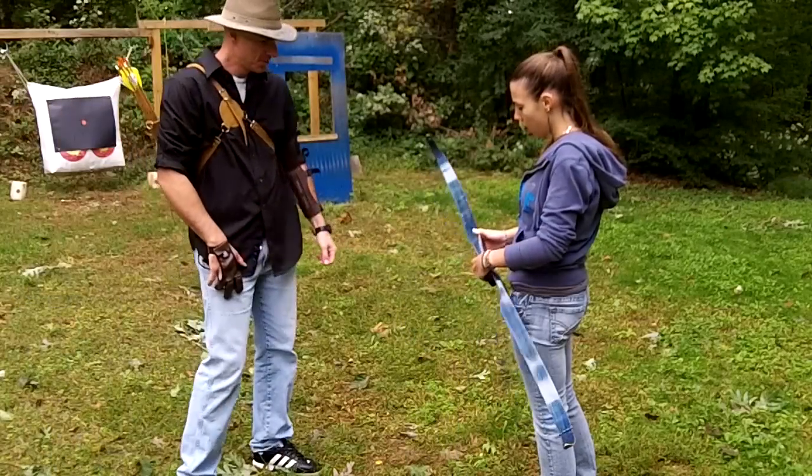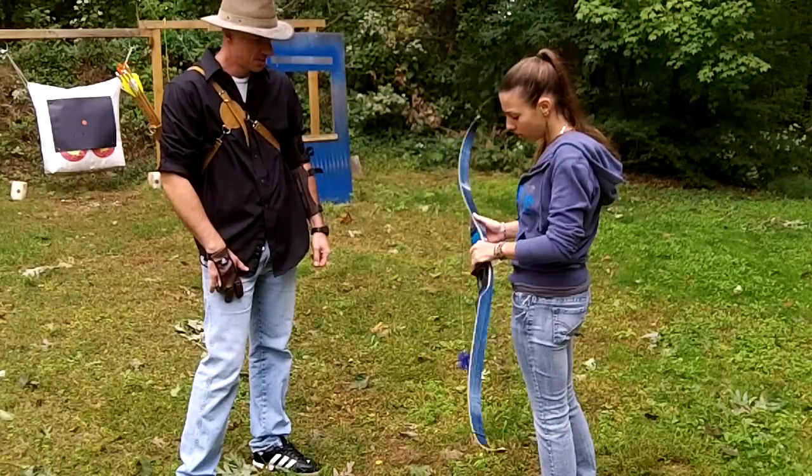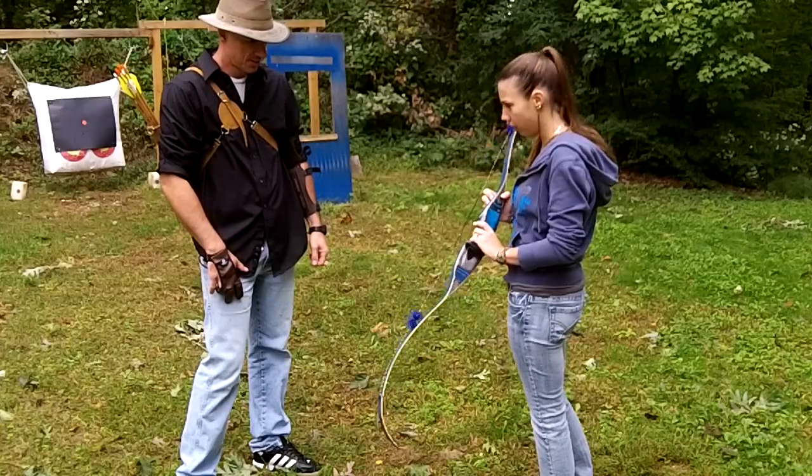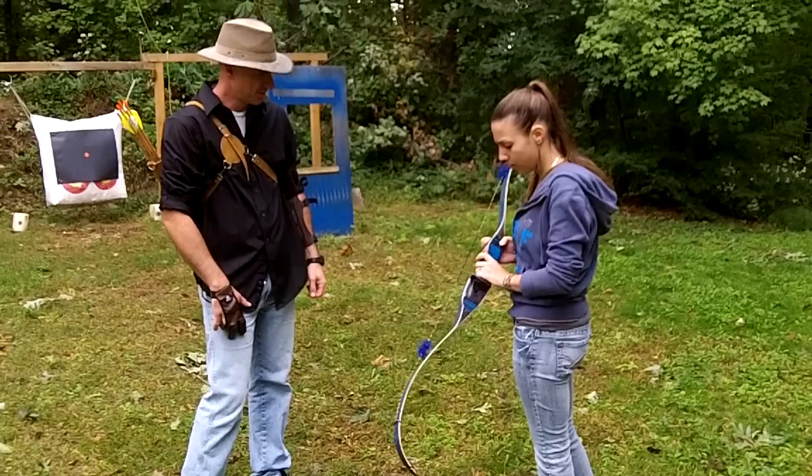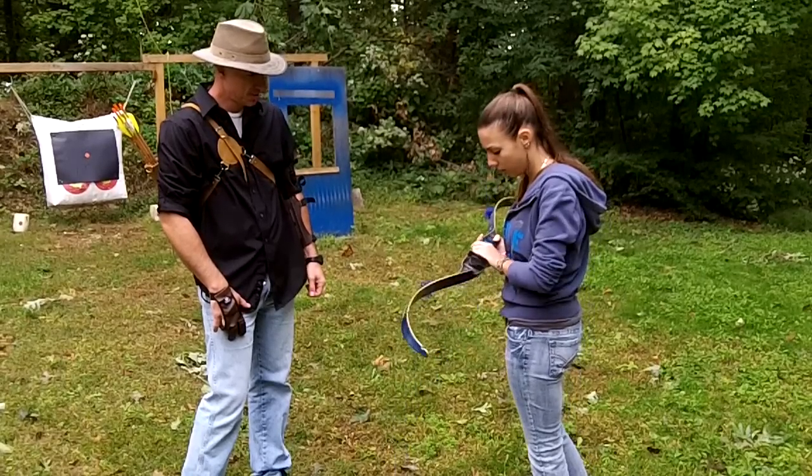Beke, Grant, is that your new bow? Yeah, I just got it. I really like it, but it doesn't look right to me though. I'm not sure what's wrong. I think he messed up on my order.